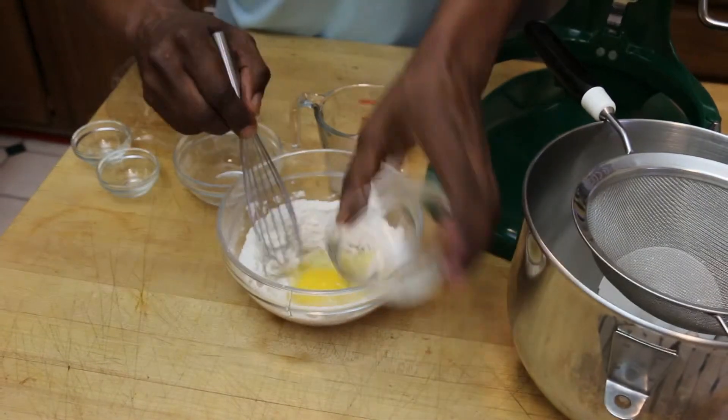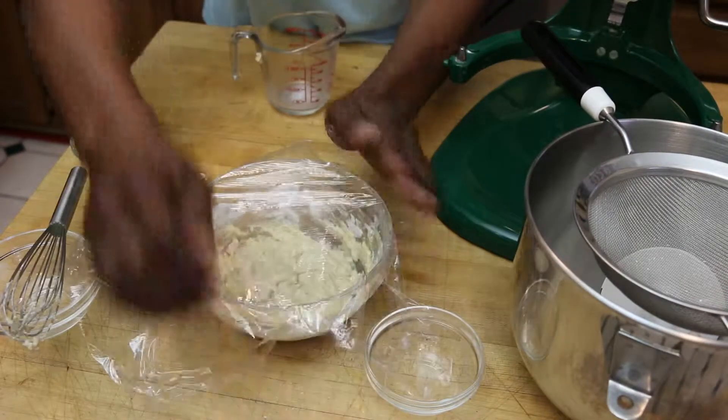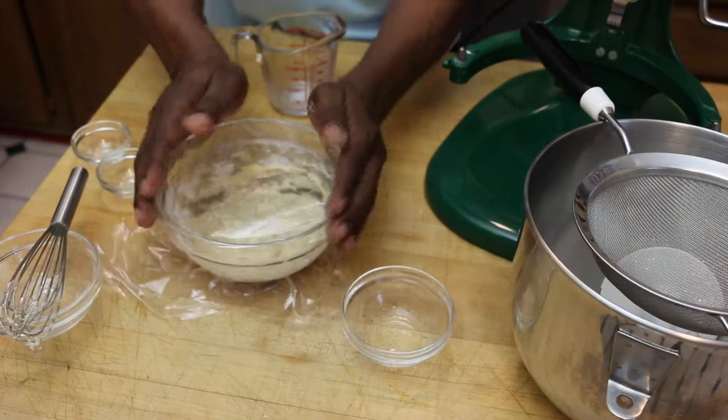I'm going to add one large egg as well. Get all that blended together and then I'm going to wrap this in plastic and let it rest for 45 minutes for the yeast to do its thing.